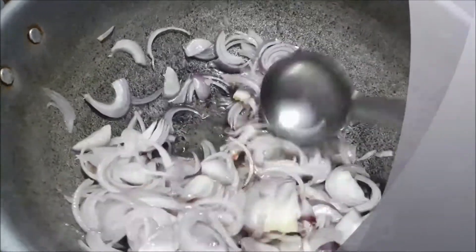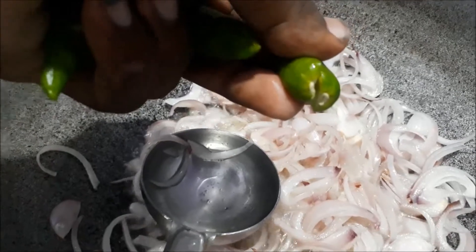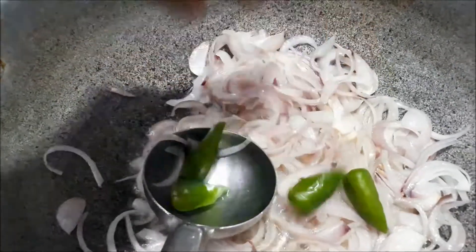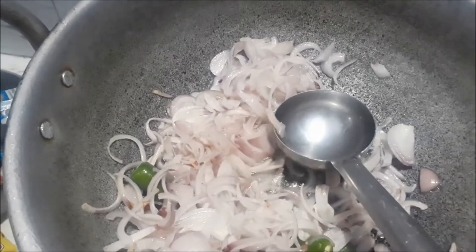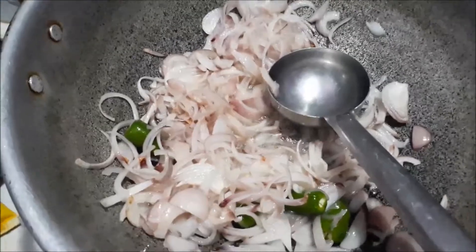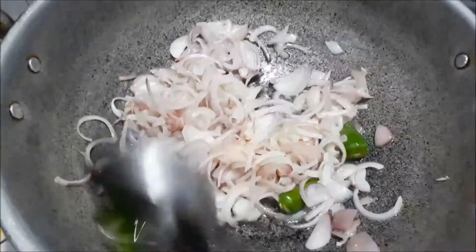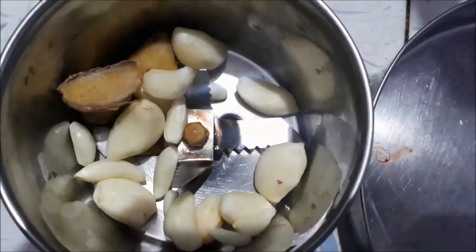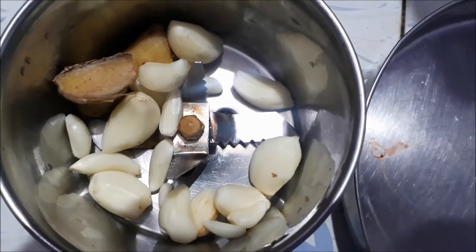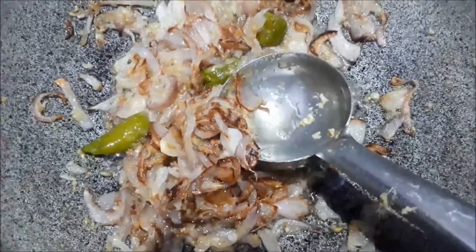I will put it in the middle of the pot. I will put it on top. Let's mix it in.